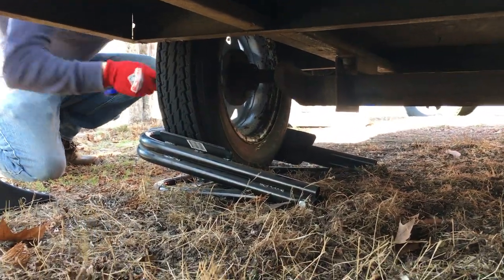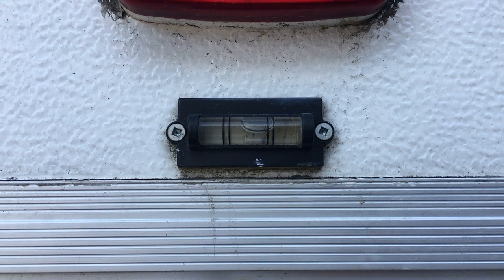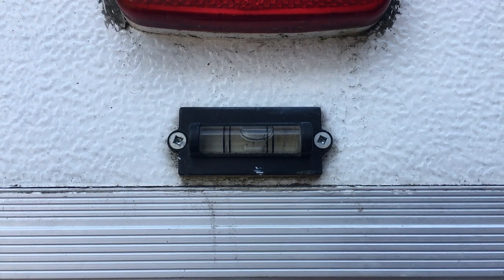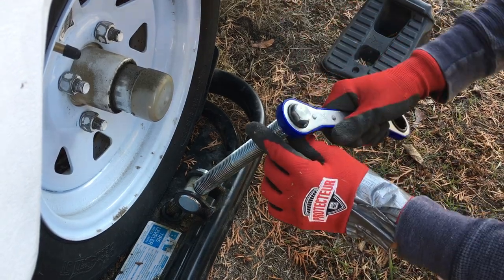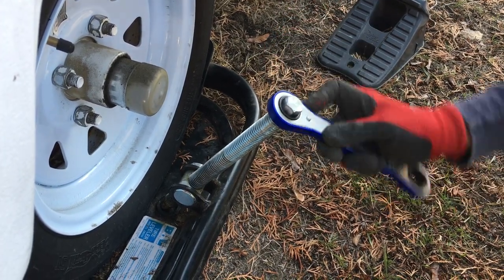Here is a sped-up version showing what the tire leveler does. Periodically check the back bubble level to see if you're close. It helps to have a buddy back there keeping an eye on the level. Then just fine-tune by giving a couple more turns until you've got your pop-up camper nicely leveled side to side.